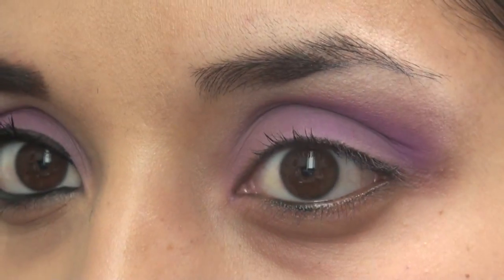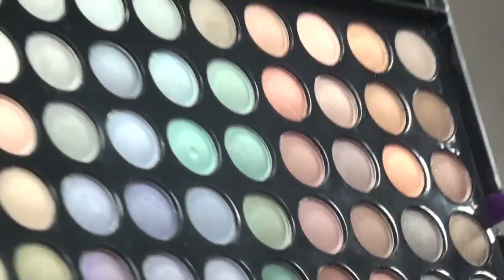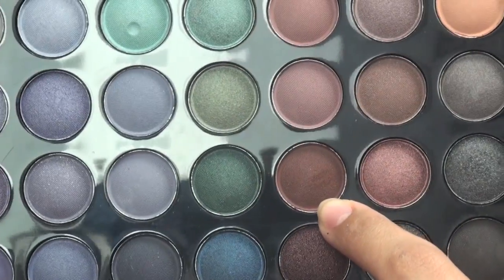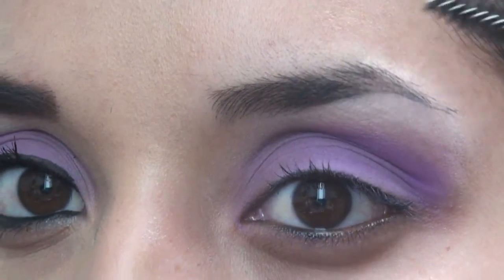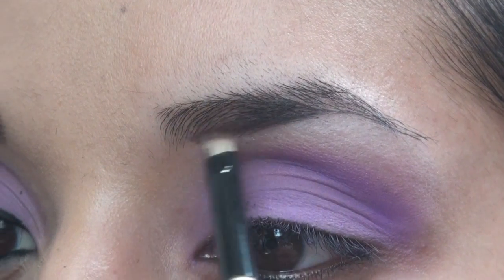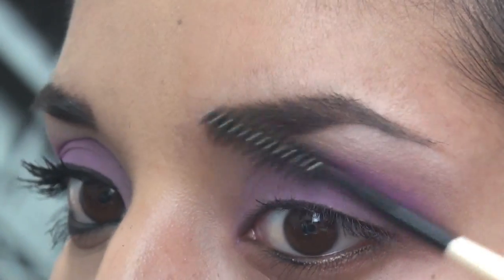Now we're going to do the eyebrows. I'm going to take another 120 palette — palette number three — which contains a dark brown and a soft matte brown. You can see the second palette from the bottom after you take out the first layer. We're going to use the bottom corner brown, which is matte, and this reddish brown. I'm taking an angled brush and another brush with a little spool to brush it off. I'm mixing the two shades to give my eyebrows some form, then taking the spool to blend it out.